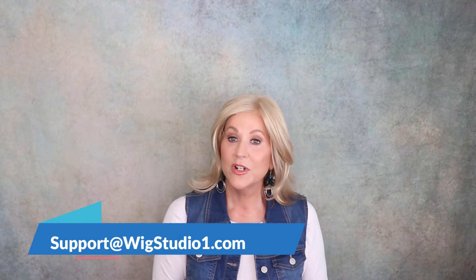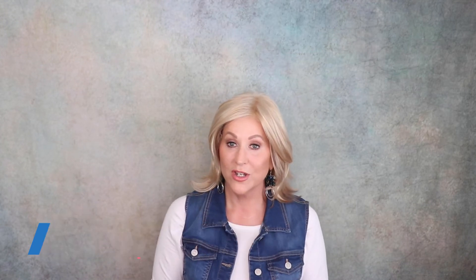I hope you enjoyed this quick look at this color medium blonde. If you have any questions, please reach out to support at wigstudio1.com. Also in the drop-down box below this video, there will be all kinds of information about this wig, how you can order it, everything you need to know. So just be sure to expand the drop-down box.